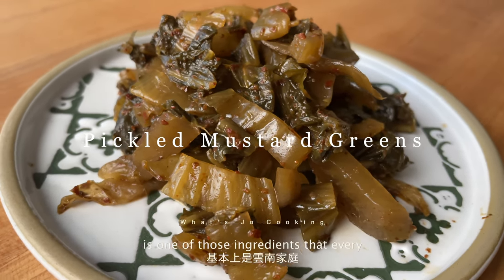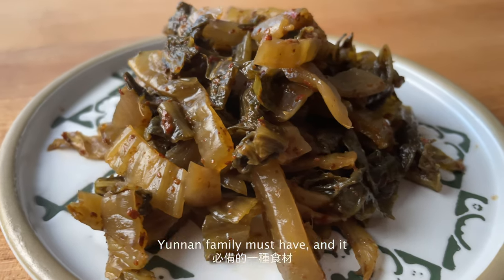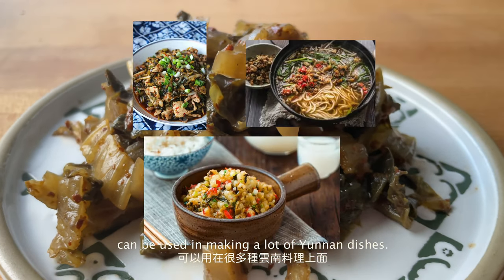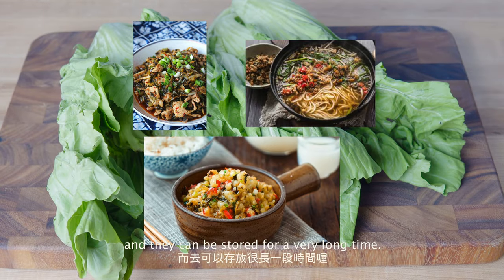Sour pickled mustard greens is one of those ingredients that every Yunnan family must have, and it can be used in making a lot of Yunnan dishes. Today I'm going to show you how you can make these at home, and they can be stored for a very long time.